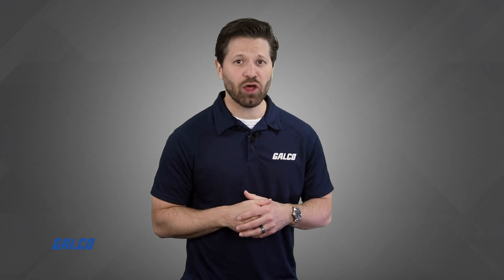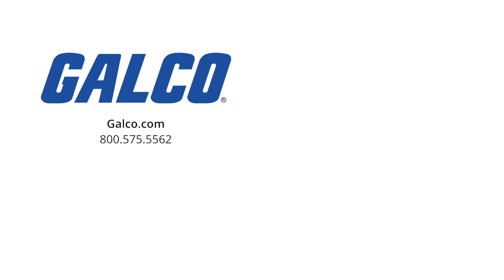For more quick tips and other videos, visit us at galco.com. And don't forget to like and subscribe to Galco TV so you can be notified when new videos are posted every week.